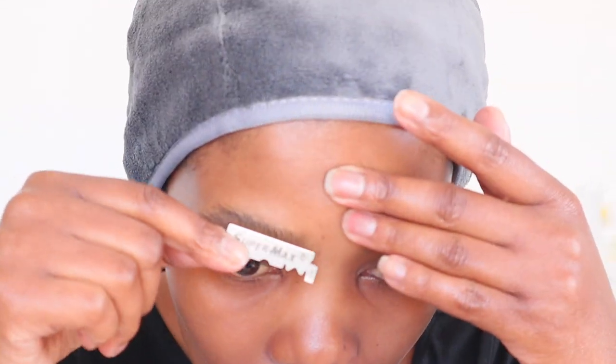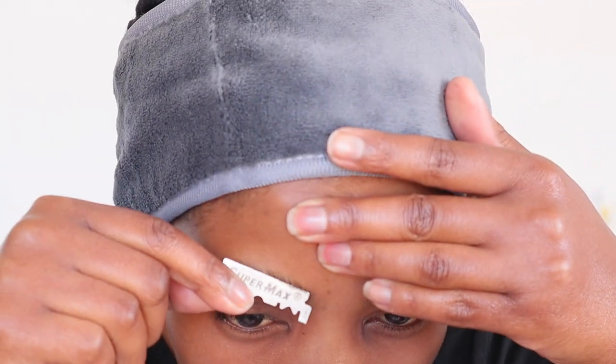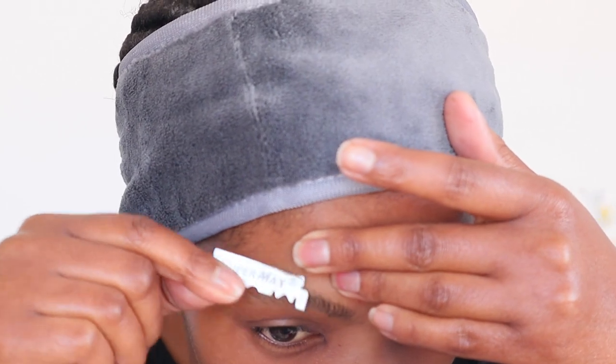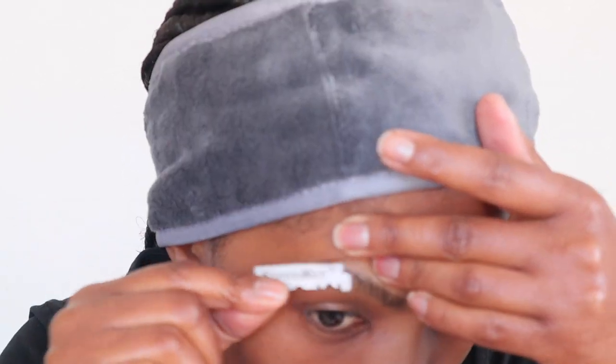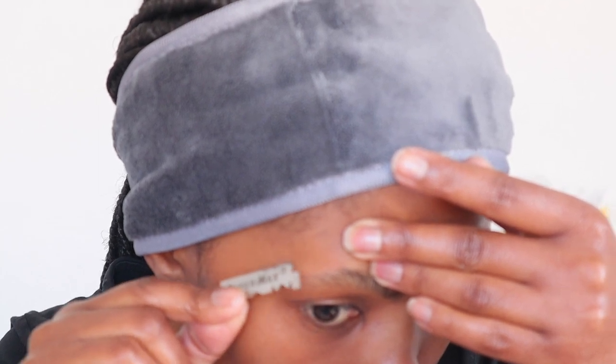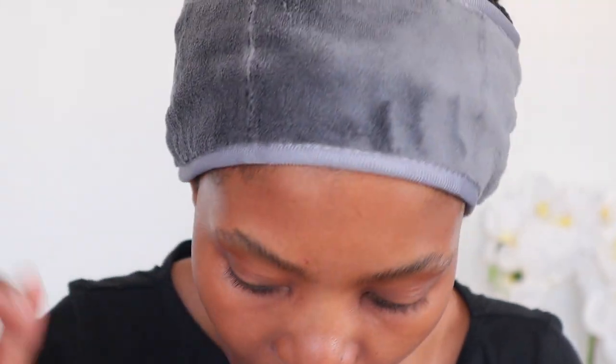You'll figure out whether it's easier for you to start at the bottom or at the top. I cut myself a little bit, which is why it's so important to be extra careful. Let me get some tissue — it's quite small, nothing to worry about.